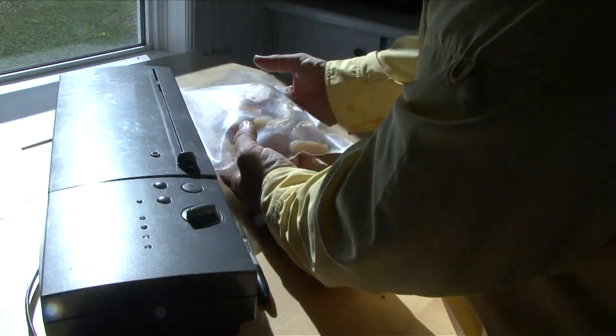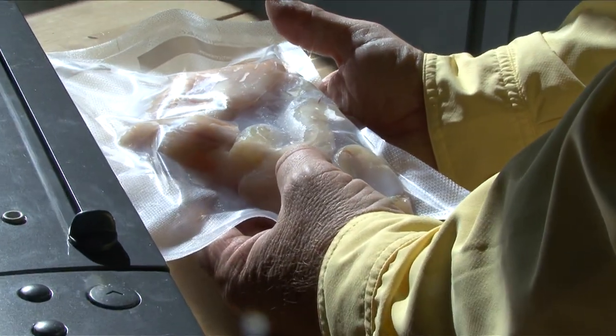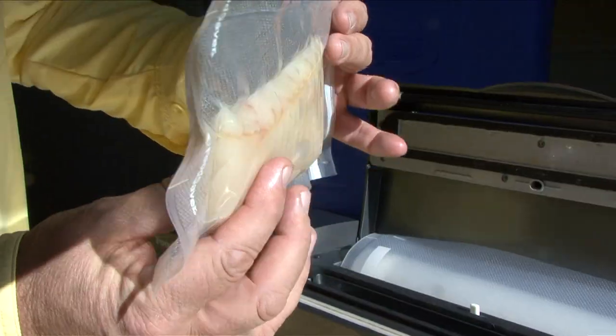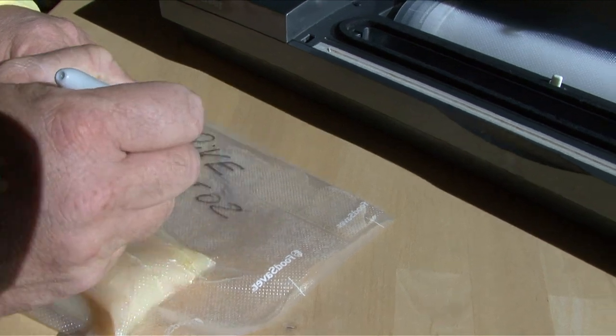They'll freeze that much longer vacuum sealed. Another great tip is to write with a permanent marker the date the fish was caught and what kind of fish it is.